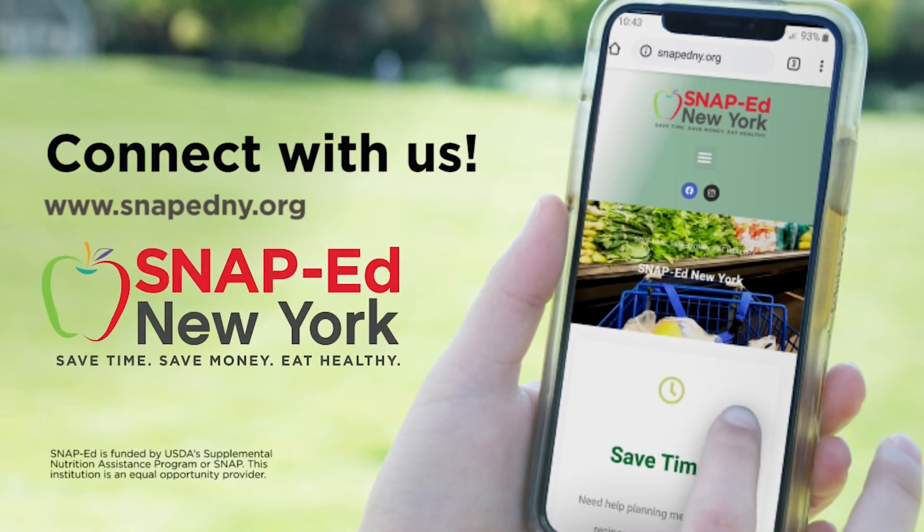Thank you for joining us today. We know the healthy choice isn't always the easiest choice, but small changes can make a big difference. Start today by getting involved with SNAP-Ed New York. This program is free for those who qualify or receive SNAP benefits. We want to help you save time, save money, and eat healthy. Learn how SNAP-Ed can make a difference in your life. For more information and to find your local program, visit snapedny.org. This material is funded by USDA's Supplemental Nutrition Assistance Program — SNAP. This institution is an equal opportunity provider.